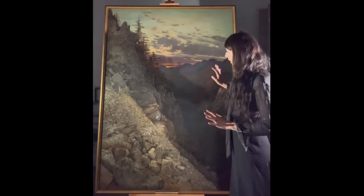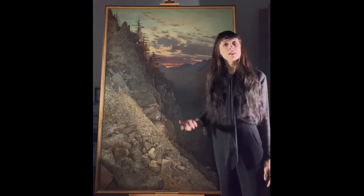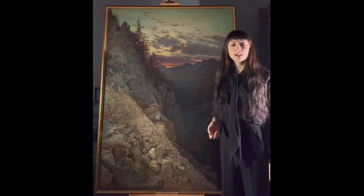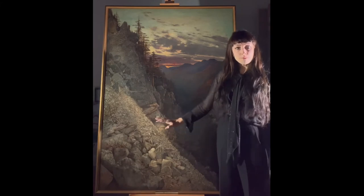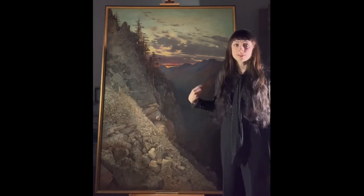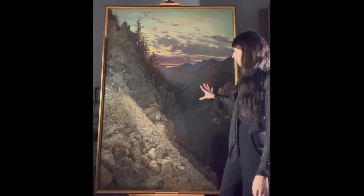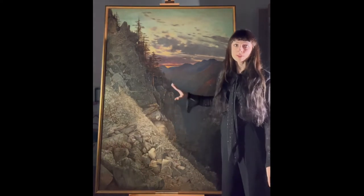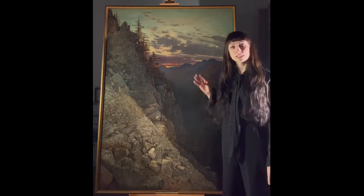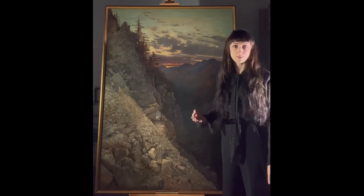We'll probably not be needing any maintenance cycle that goes more in depth with the pictorial surface for the next probably 50, 60, 70, 80 years — dependent, of course, on what type of condition the painting is kept in, because this is crucial for the long-term preservation of any type of work.